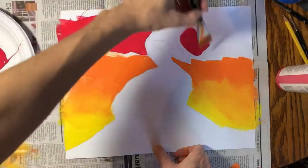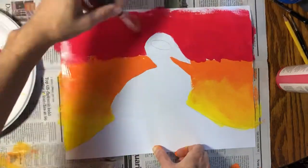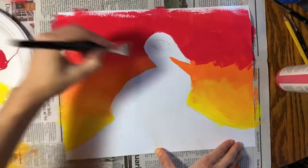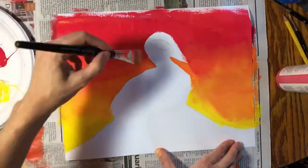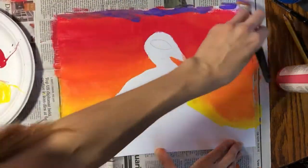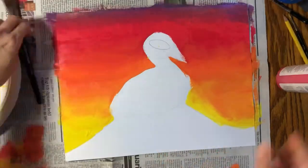I'm still using my one-inch flat brush. I'm going to add some red right above the orange, and then go back and blend the orange with the red while both colors are still wet. I can go back and add extra orange as needed to make it look more smooth. Then I'm going to add some purple across the top and blend that in with the red.